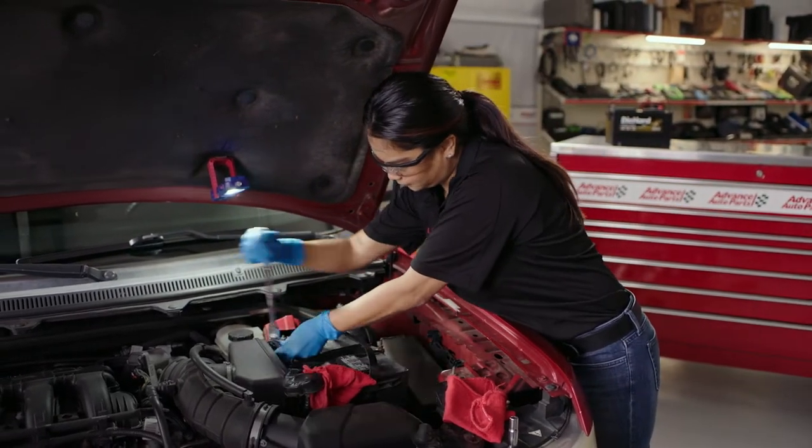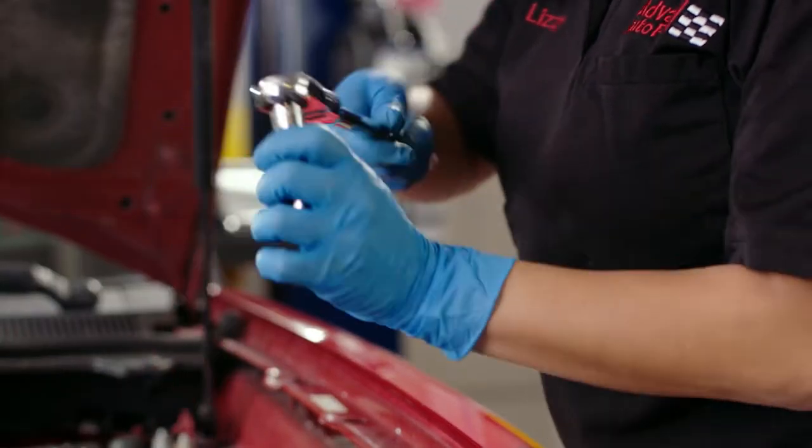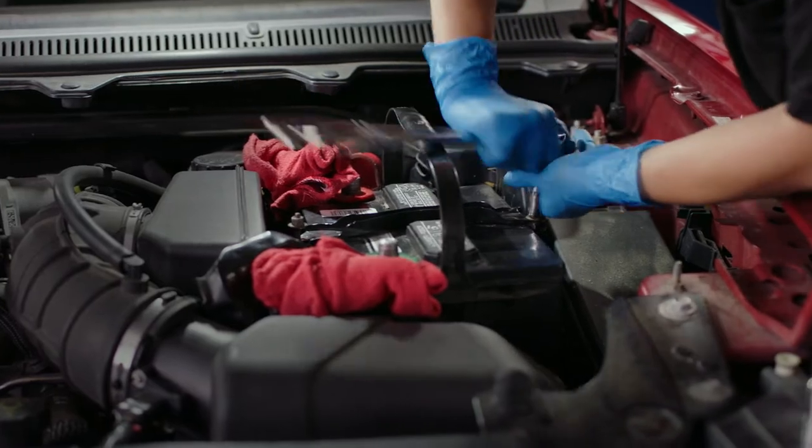Do the same with the positive terminal. Now, remove the retaining system that is holding the battery in place, and set aside.